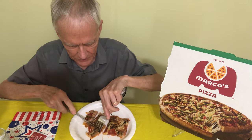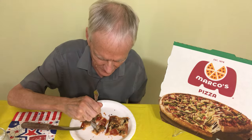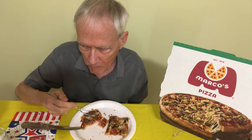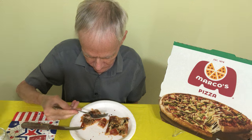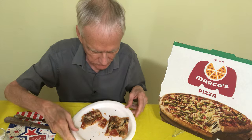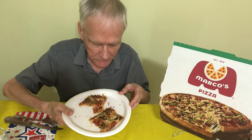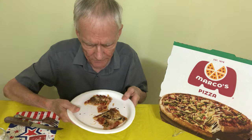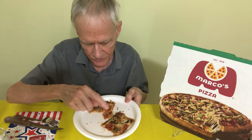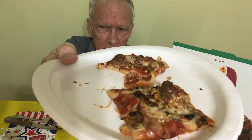I thought that was a funny coincidence — my daughter having Marco's Pizza on the same day that I'm having it. When you put this kind of Parmesan cheese on it, it already has cheese. Here's a picture of it up close — you can see maybe some onions in there, the pepperoni, the cheese, and the sauce.